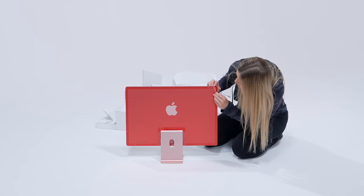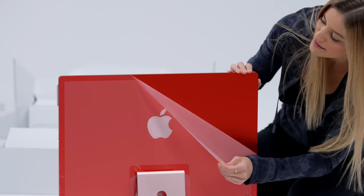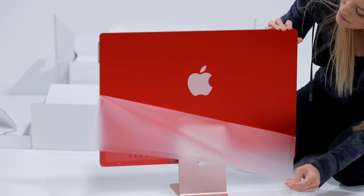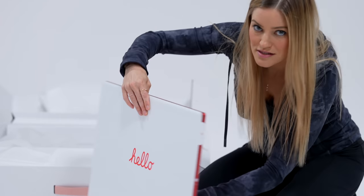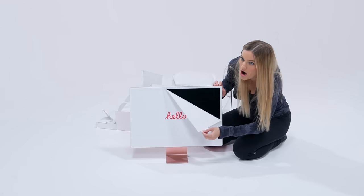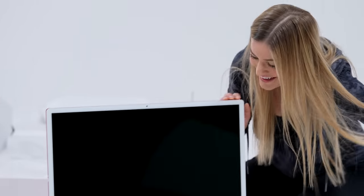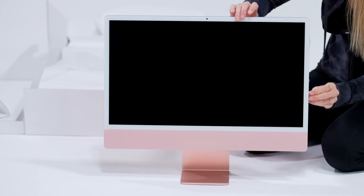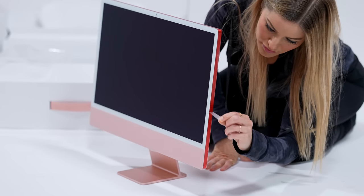This kind of looks like a very similar color to the AirPods Max actually. So this is the pink version, but this looks a little red to me. Does this look familiar to you? The original? Hello?